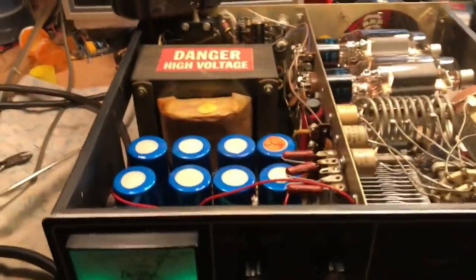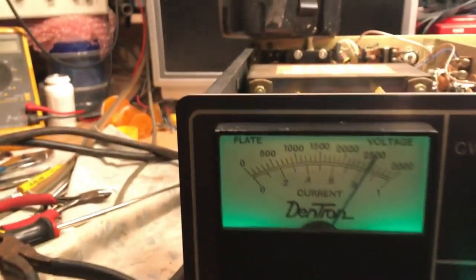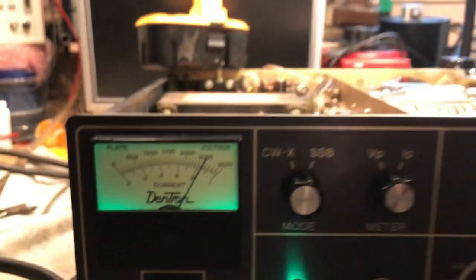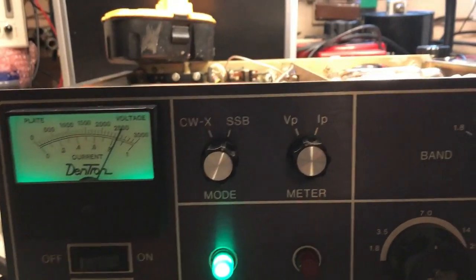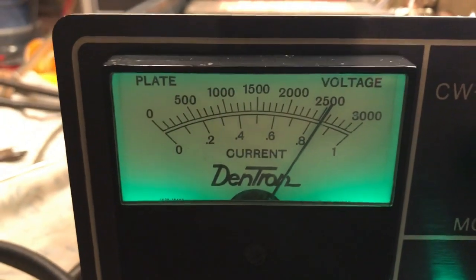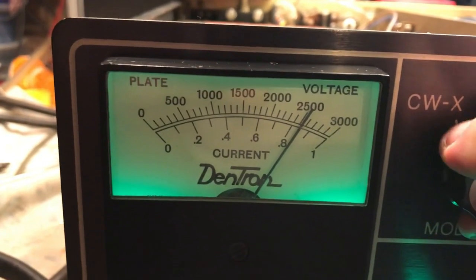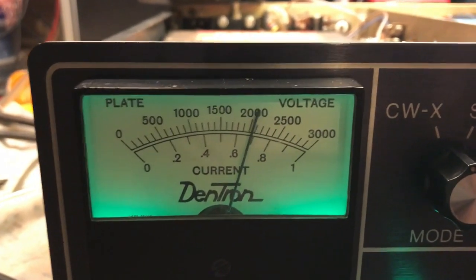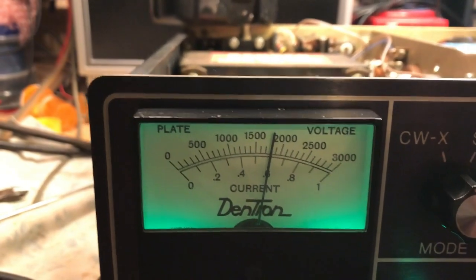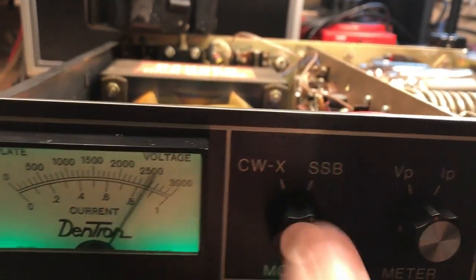Let's take a look at the high voltage. We're sitting at 2500 volts — very, very good. Let's see what it is in low power. So it's 1800 volts across the plates in low, and in high, 2500.